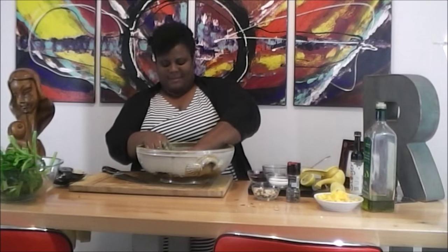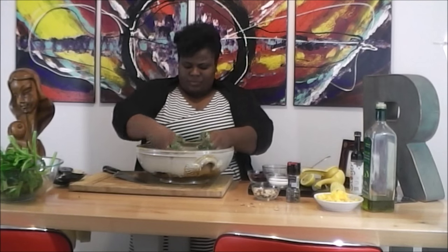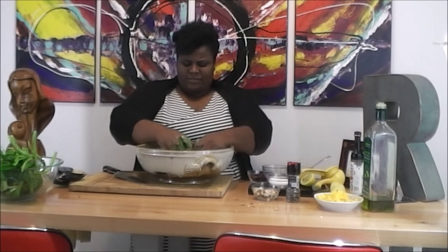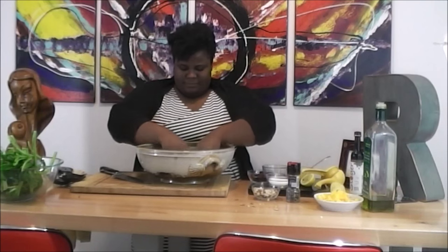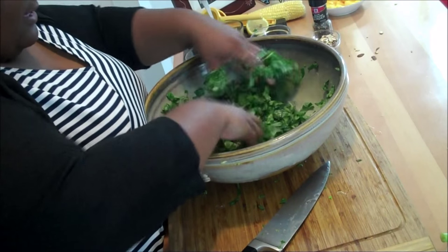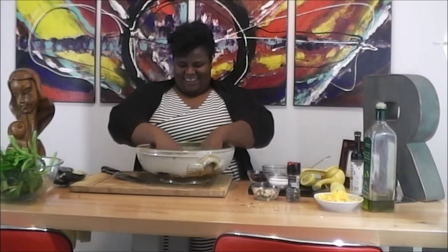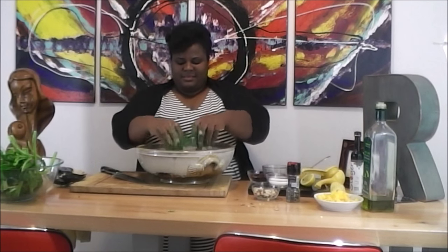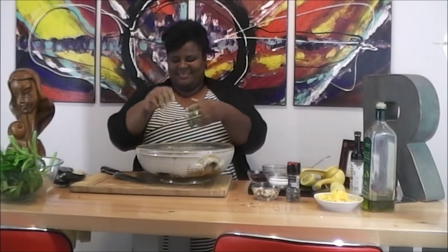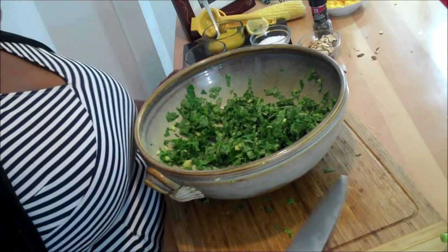This will only take maybe a couple of minutes to work the avocado into the leaves. And when you do it like this, you really don't need a dressing because the Callaloo is already dressed. The avocado has been massaged into the Callaloo and it's looking really yummy.